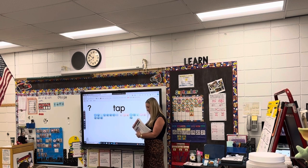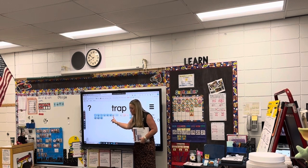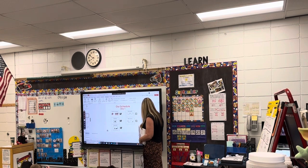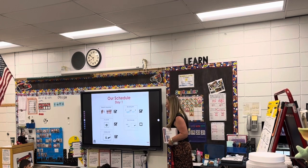Awesome. We have time for one more word. Everyone say, one more word. I point, you read. Ready? Go. T-t-r-ap — trap. Awesome. You finished the blending drill! Say, good job, me. Good job, me! Because you owe me a cha — cha-cha-cha-cha! Awesome. Now it's time for...